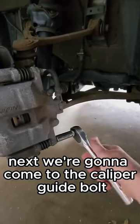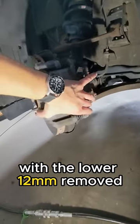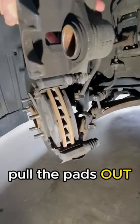Next we're going to come to the caliper guide bolt. We're going to need to hold this with a 19. With the lower 12 millimeter removed we can just cantilever this up and pull the pads out.